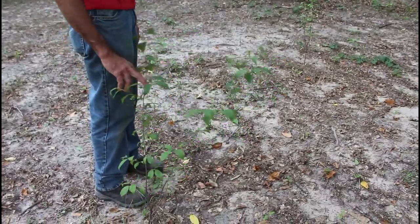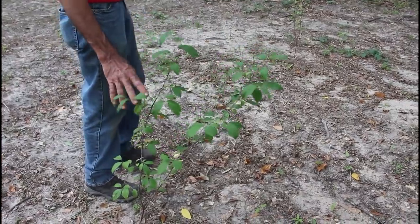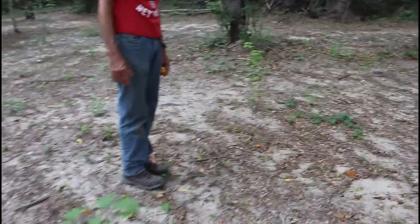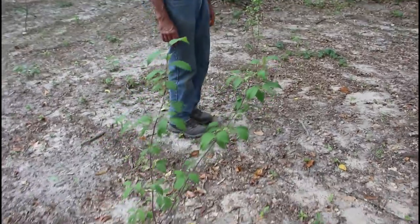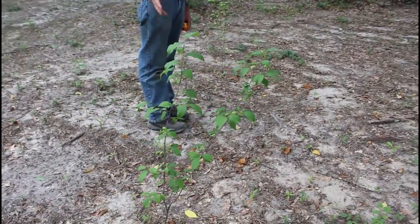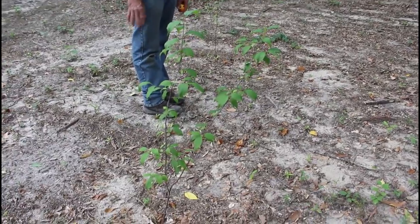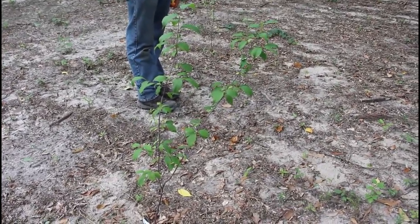Also from Gurney's here we have the native plums. We have one here and another one right here. I believe this is going to be a good location for them. When we say native here in the Deep South it kind of means wild plum, so we're probably going to have to keep them contained — they'll try to grow everywhere — but we love the small wild native plum.